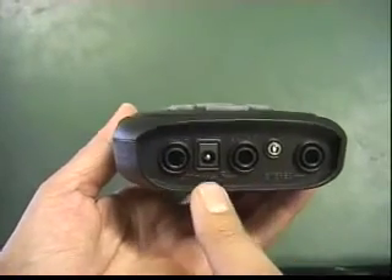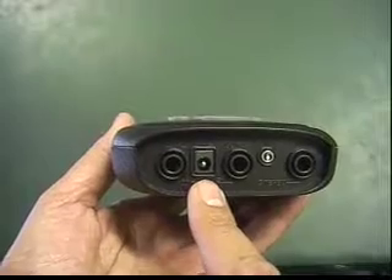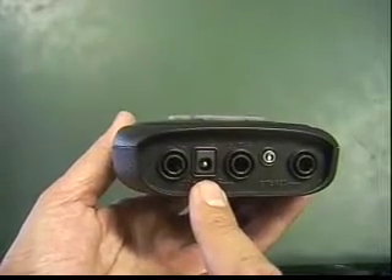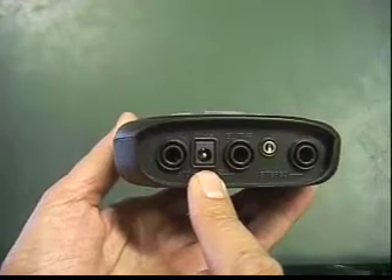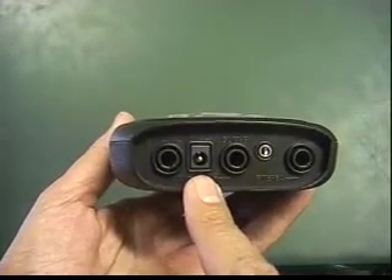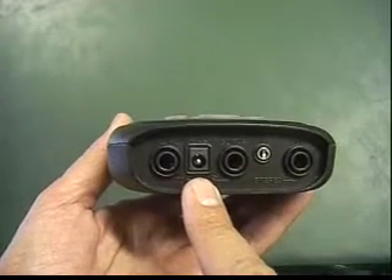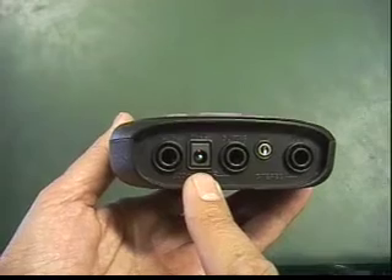The next input is the AC-DC power input. Your TX3 runs on batteries, but you can save battery life by using the FM Jam AC-DC adapter. Plug the adapter into any 110-volt wall outlet and the small power plug into this jack. The TX3 will power up as soon as you plug in this adapter.